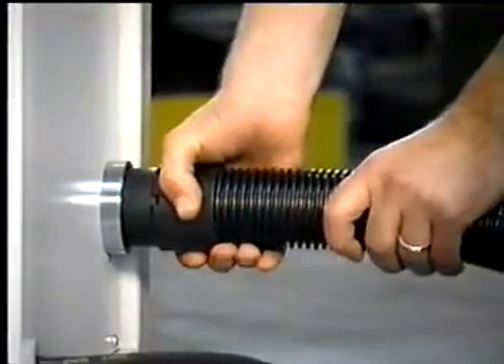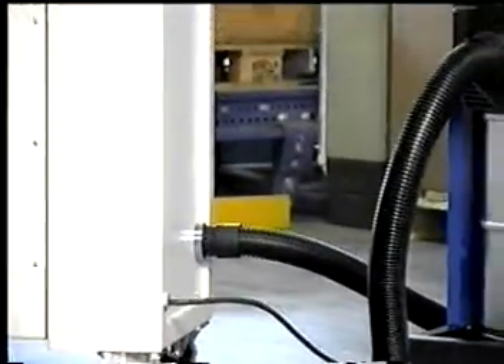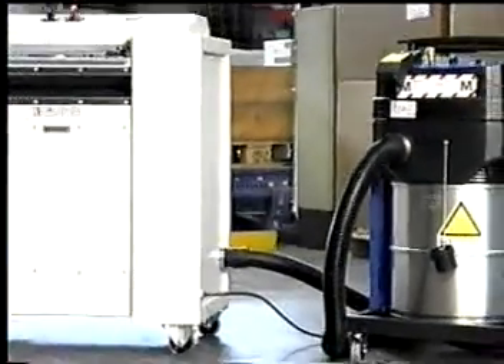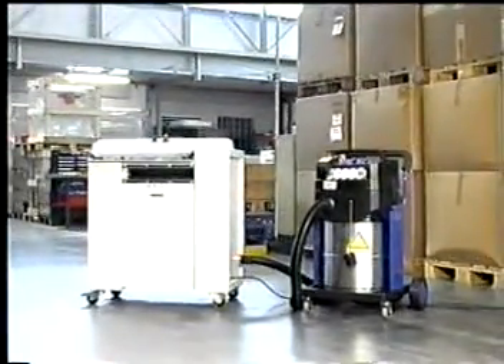If dust becomes a problem, all Packmaster models are equipped as standard with a connection point for industrial vacuum cleaners. The dust is extracted directly from the cutters and the processed mats before they leave the Packmaster.